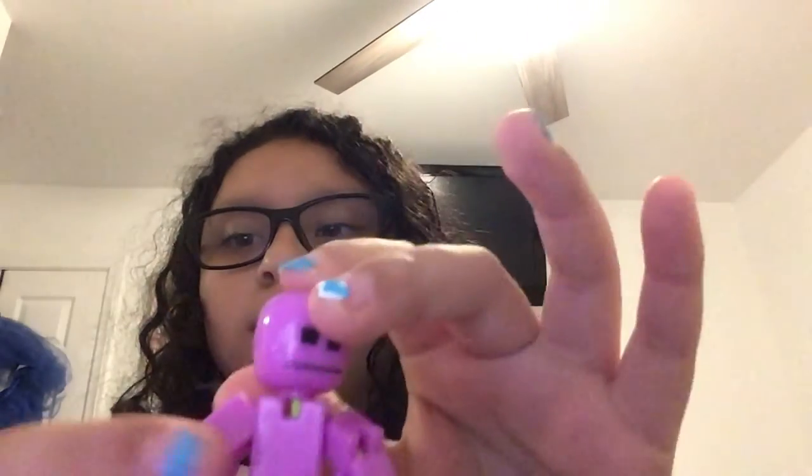Hi guys! Today, for the first time ever, I'm going to make a tutorial. I'm going to show you how to make stuff like Nerdy Crafter — subscribe to her if you haven't. Today we are going to be making hair for your stickbot, and also clothes, but that will be in my other video.